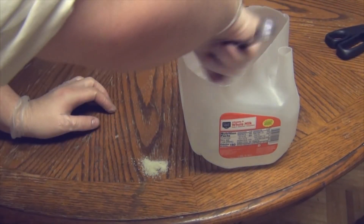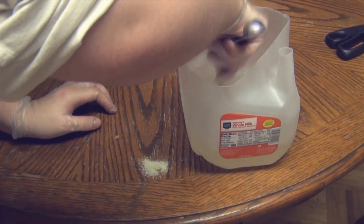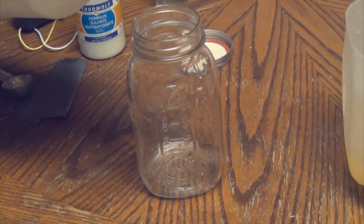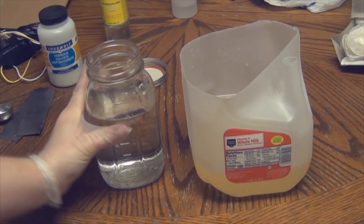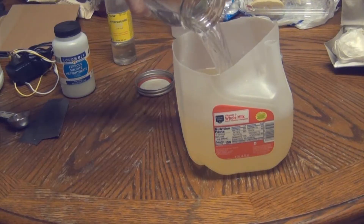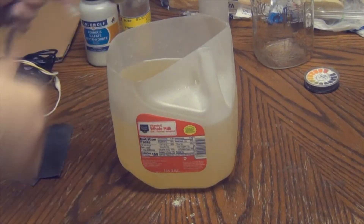Mix everything and make sure it's fully dissolved. I didn't think I had enough in the container, so I mixed up another liter of solution with another 15 milliliters of ferrous sulfate — I wanted the electrodes to get completely covered. Go ahead and pour in the other 24 ounces along with the other 8 ounces and get that into the container.